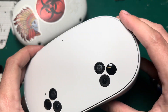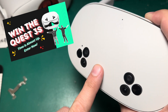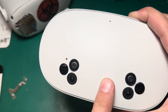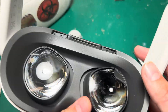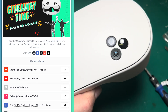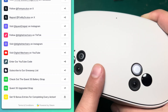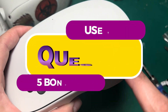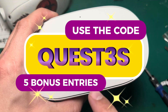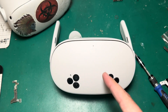Before I go any further, I just want to remind everybody that the Quest 3S giveaway is still going on until Friday. You can enter by clicking the link in the description or checking out our website. We've had more than a thousand people participate so far. You can also use the code Quest 3S to get five free entries, even if you don't do anything else. Alright, back to the video.